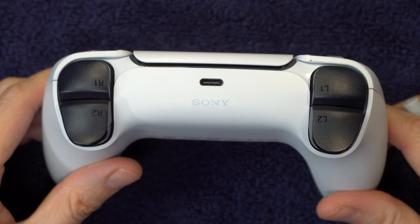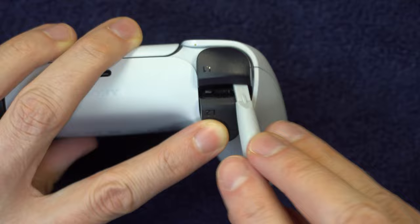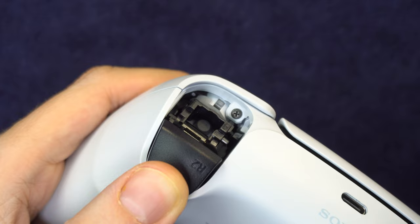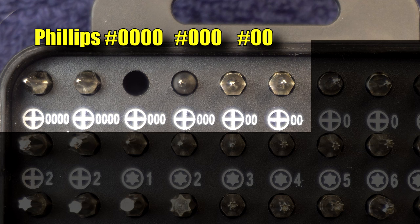Next, you'll need to remove the R1 and L1 triggers. Each one has two hinges to it, one on the left side of the button and one on the right side of the button. So what you need to do is pry the left side and the right side — just a warning, the button will go flying pretty far. You'll need a Phillips screwdriver; you can use any of the sizes shown on screen.